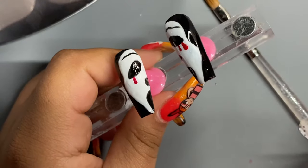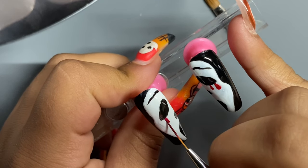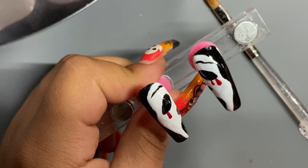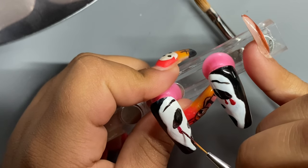I started making these blood drop tears because I felt like it looked too plain and I needed a little bit of color, so I went ahead and did two tears on each side.